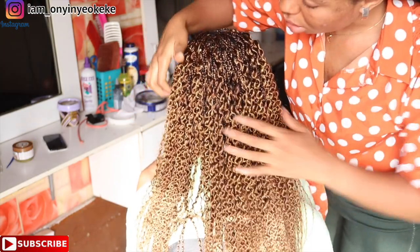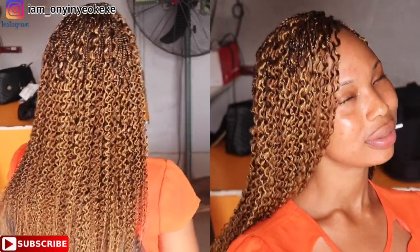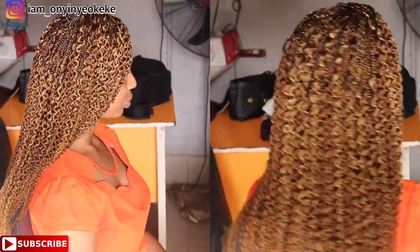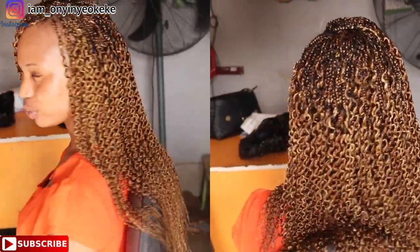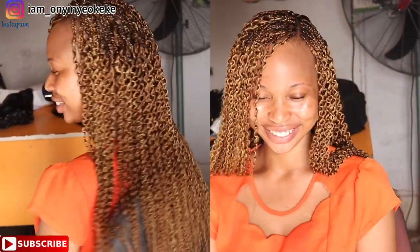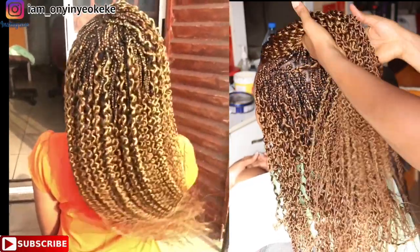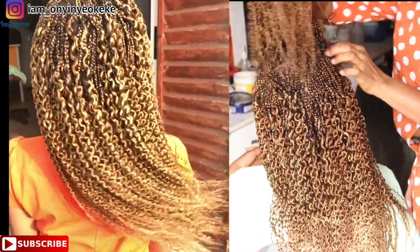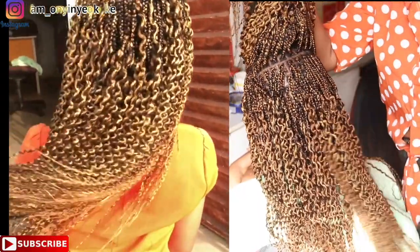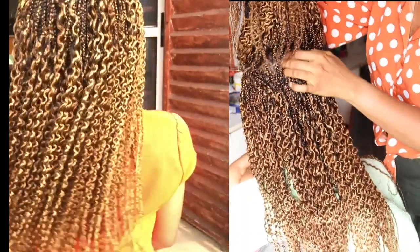Here's the final look. Thank you so much for watching from beginning to end. I hope you were able to learn something new. If you're new here, go ahead and click the subscribe button to join the family, share the video with friends and family, give it a thumbs up, and let me know what you think in the comment section below. Also let me know if you would slay this hairstyle. If you recreate this look, please tag me on Instagram — my handle is i_am_underscore_on_the_new_okk.